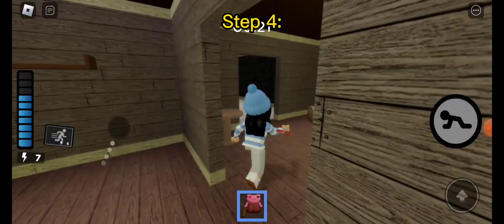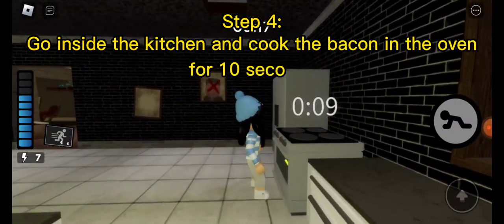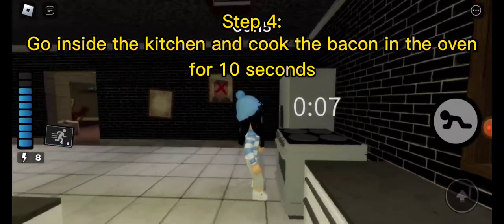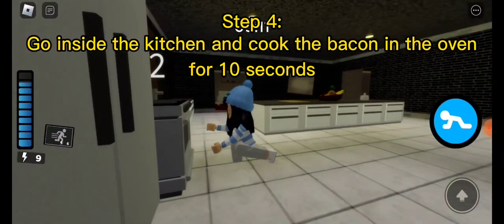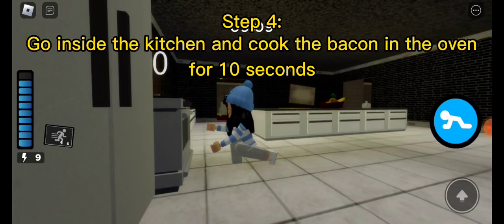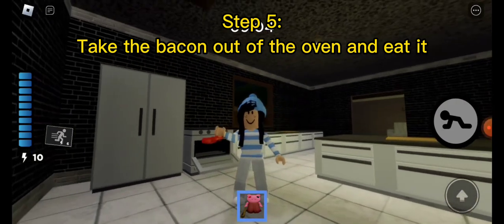Step 4: Go inside the kitchen and cook the bacon in the oven for 10 seconds. Step 5: Take the bacon out of the oven and eat it.